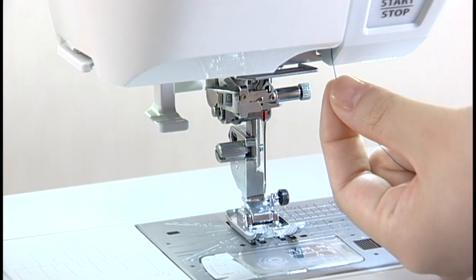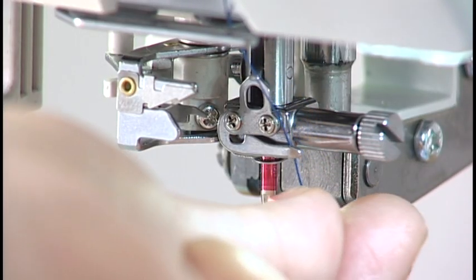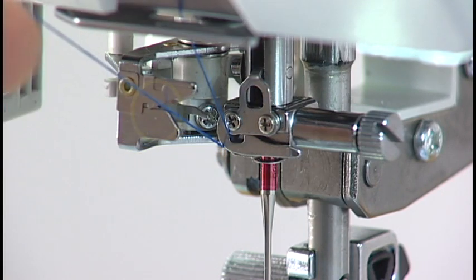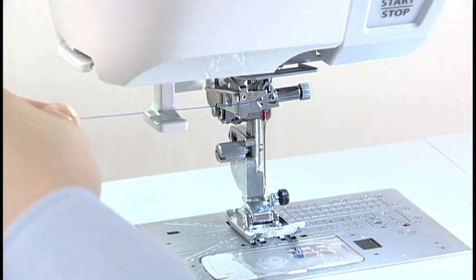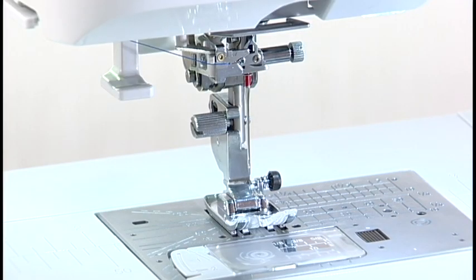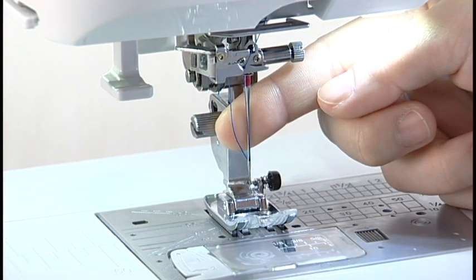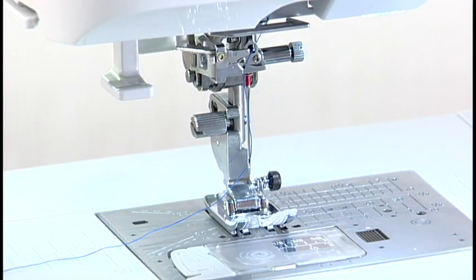Pass the thread through the lower thread guide from the right to the left. Pass the thread through the needle bar thread guide from the right and draw it to the left firmly. Pass it through the thread holder of the needle threader. Cut the thread with the thread cutter. Pull down the needle threader knob as far as it will go. Raise the threader slowly so a loop of the thread is pulled up through the needle eye. Pull the thread end through the needle eye. Now you can start sewing.